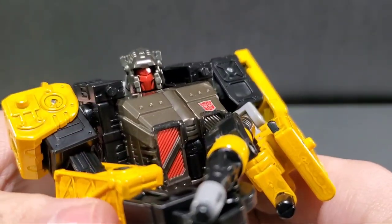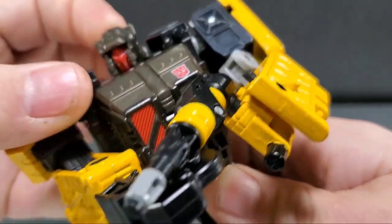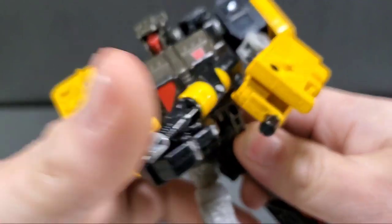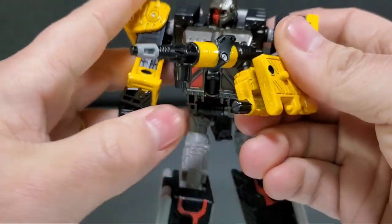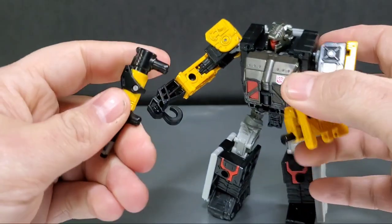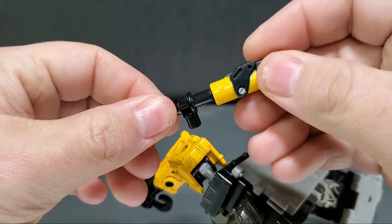Let's take a look at the face sculpt of Ironworks. I do like it — kind of Decepticon-ish with the red paint and the visor mouthpiece. Here's his weapon — it also splits apart so you can have two weapons as well.